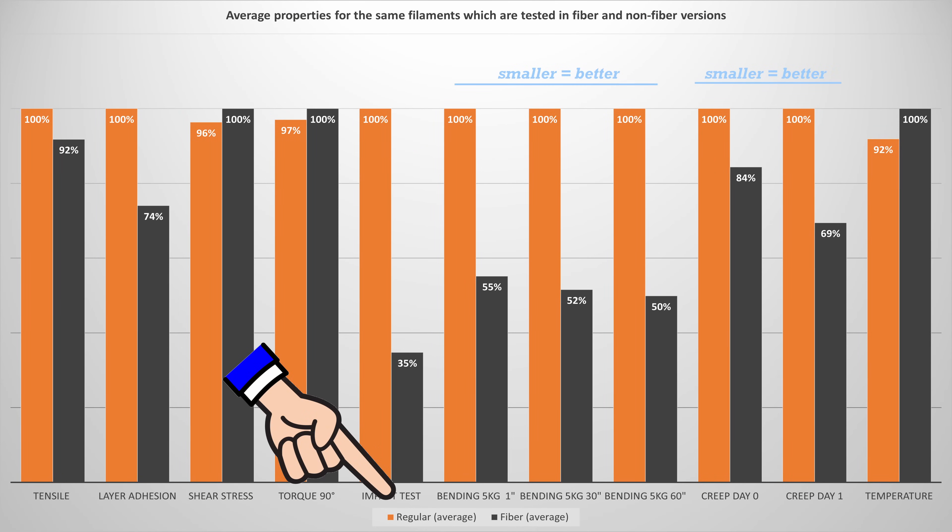As a teacher and researcher I wasn't happy with the statistics of this data — not enough items in each specific group, and I wouldn't dare write a scientific article about it. So I checked my summary table again and searched for filaments that have both types — for example Prusament PC Blend has both a carbon fiber version and a regular version. I found 13 filaments with both types, giving a better overall picture. With more data in each group, the deviation is smaller, giving us a clearer picture of the difference between the two material types.